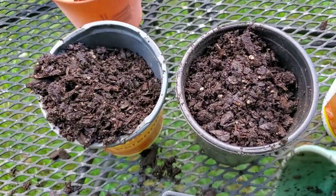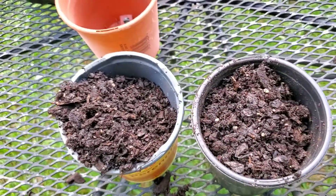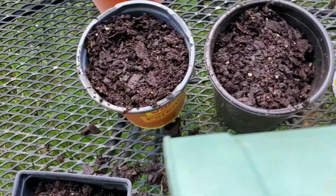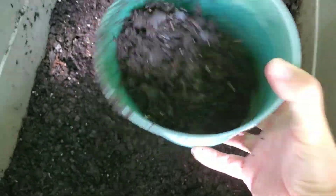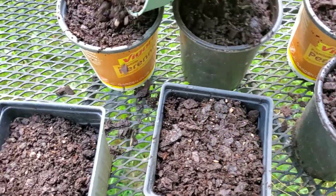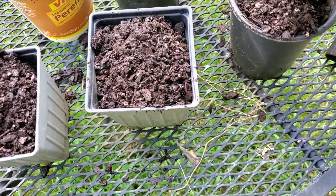Now I'm just going to come back and cover them up good to the top of each pot. Pretty simple — just make sure they're all covered up really good. You may need a little bit more dirt. I'm just using a brand of organic garden soil. I'm going to fill that up as much as I can and then take these over underneath the tree where I'll leave them for a while.